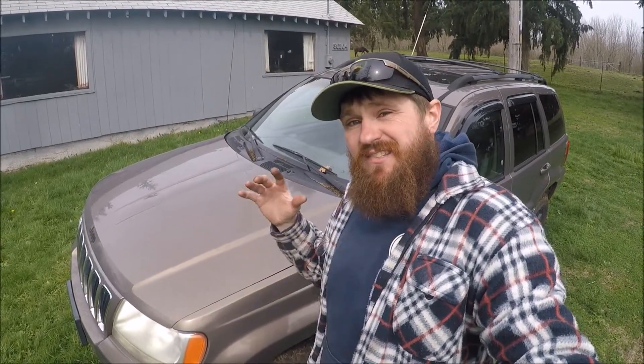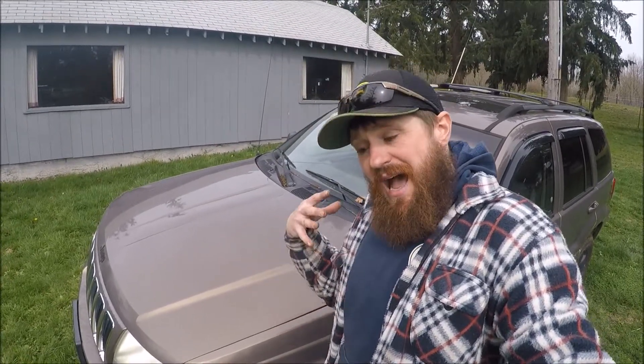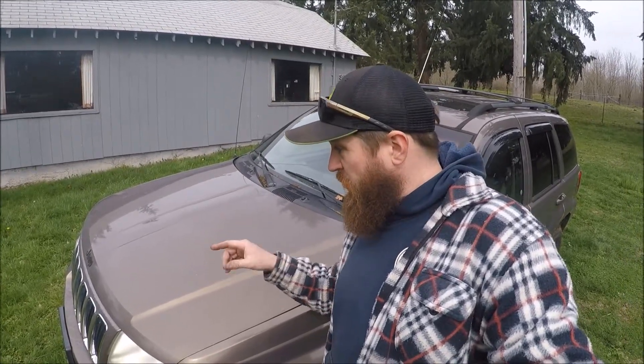I've been driving this Jeep now for the last couple of days and it is running great — no more knock, no more misfire. I think it's safe to say that I successfully diagnosed and repaired one of the most common problems these Chrysler 4.7 liter V8 engines had, which is kicking those rocker arms off. I got pretty lucky because it wasn't a further valve train issue like the valve guides, and when it kicked that rocker arm off it did not do any damage. For a $6 lifter and a $20 valve cover gasket, this thing is now running and driving and I got myself a great candidate for my family camping and overlander rig.